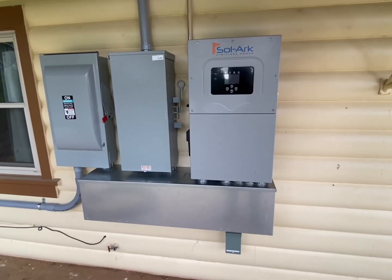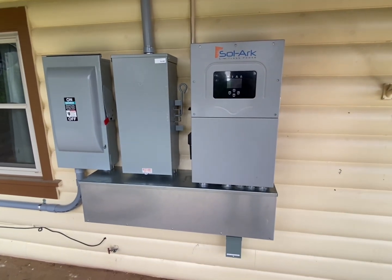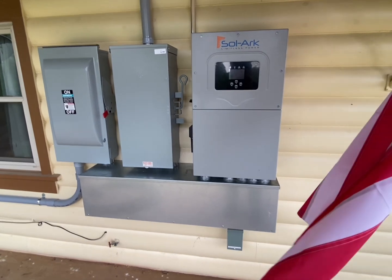I've definitely fought doing Solark outside. The 15k and the 12k are rated to go outside, but I've really, really resisted doing that. This is the first one I've done outside.